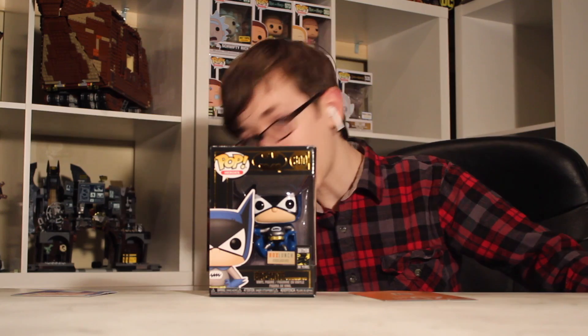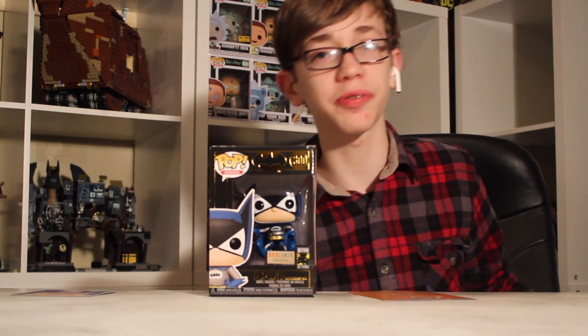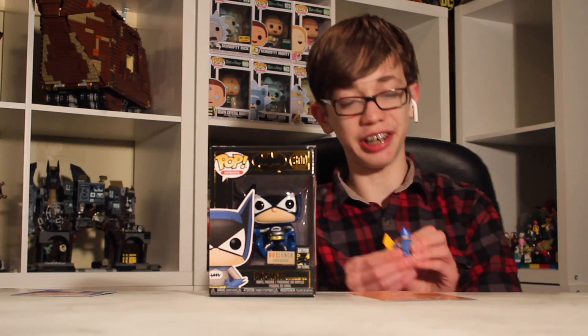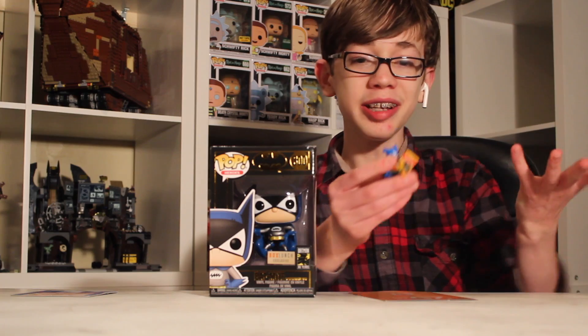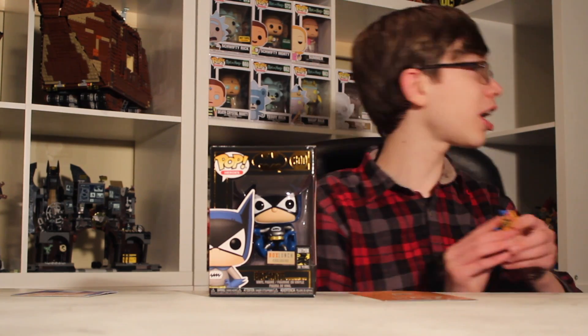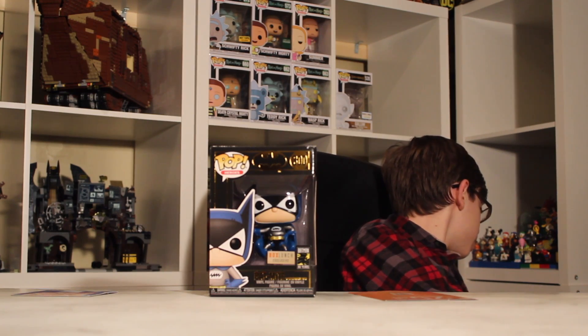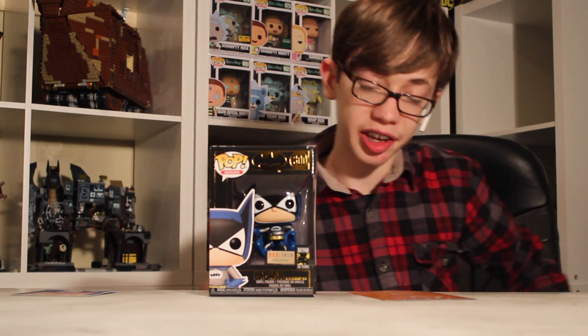Batmite! When I was a lot younger there was a Batmite comic coming out. It was really just comic mischief, cartoony stuff like that. I really enjoyed that when I was younger, and that's why I had to get this and the DC minifigure series — because Batmite's in the DC minifigure series. It's right here in my hand.